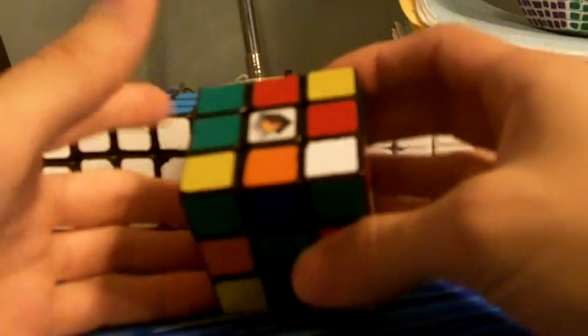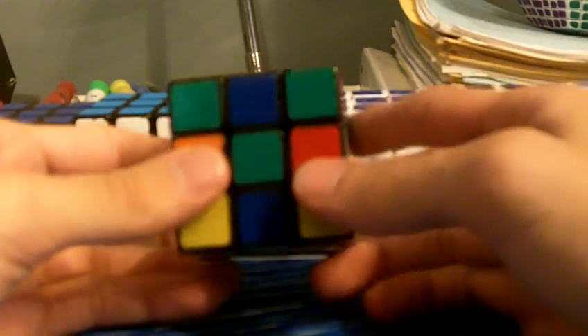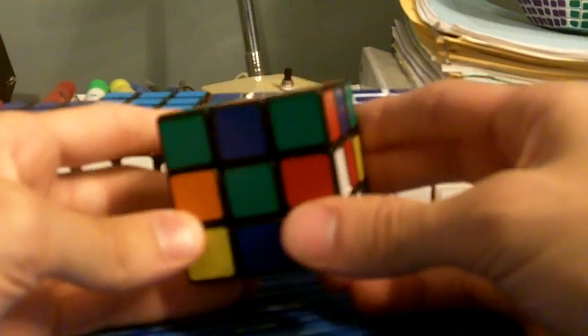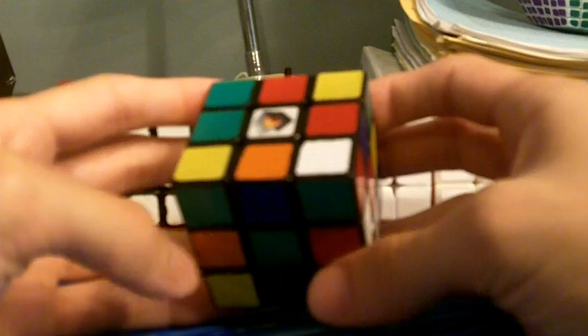Hey guys, it's Dan Sarnelli. I just got my 3x3 PB single, my fastest time ever. It was 8.45, which is my first sub 9 and my second sub 10. I didn't get it on video, but I do have the scramble. I was able to reconstruct it, so that's what I'll do in this video.